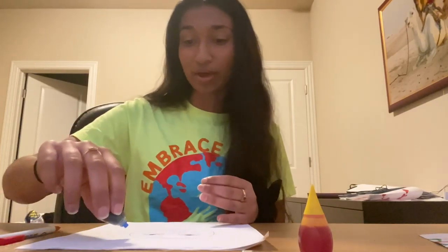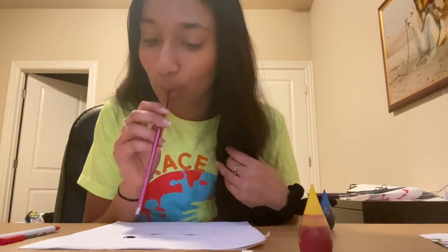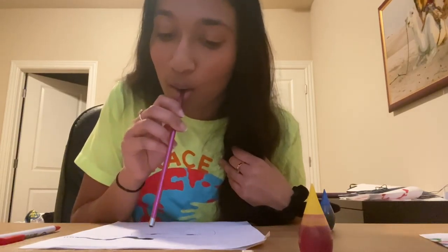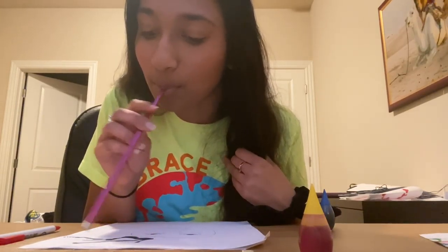I kind of want my hair to be blue today — I'm kind of feeling some blue hair. You know, if I can't have blue hair in real life, why don't I give myself blue hair? So we're going to do a drop of food coloring and then we're going to have fun.